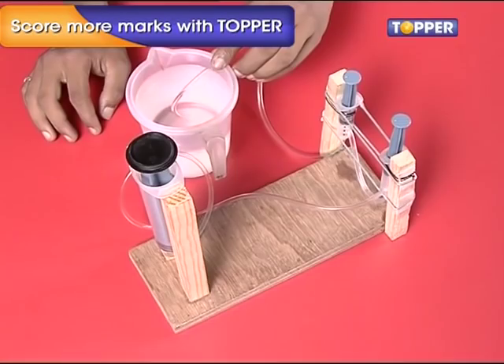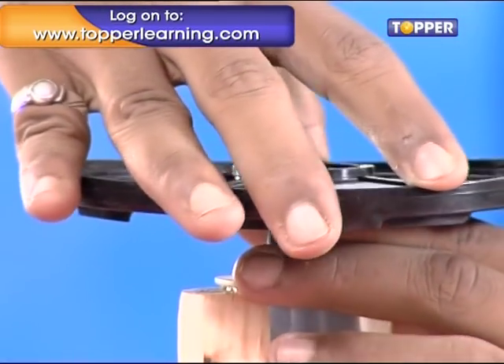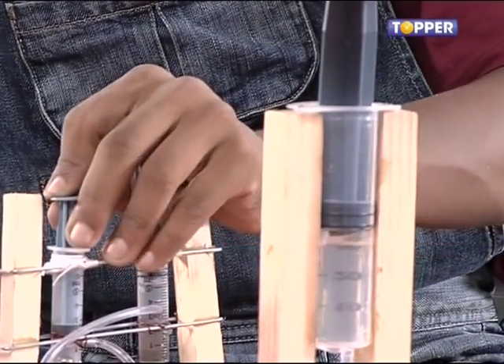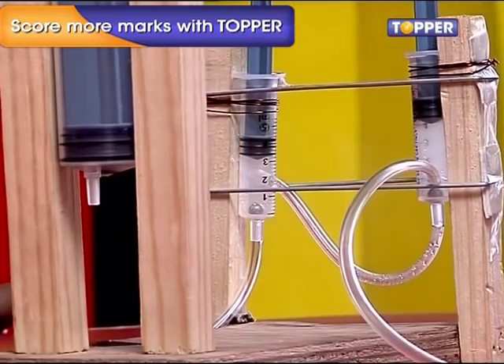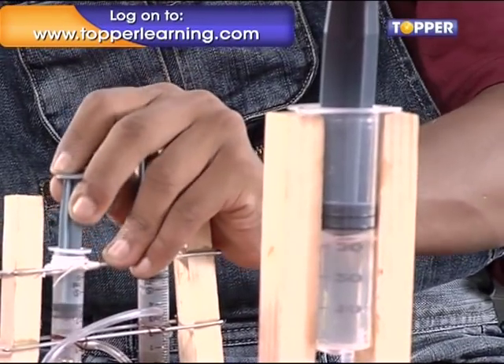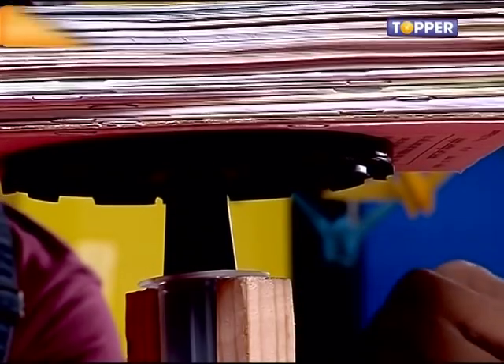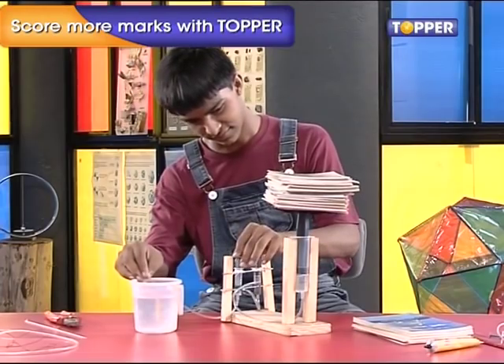Step 9. Finally, let's see if our hard work pays off. Put the CD base on the fat syringe's top followed by some really heavy books. Now start pumping the syringe with the tube in water — this is our pump. Would you believe it? Just by pumping it, you will be able to lift all the books on top of the fat syringe. This is just unbelievable. We have made our very own homemade hydraulic jack!